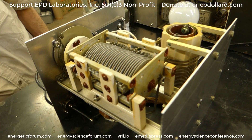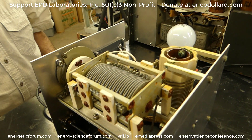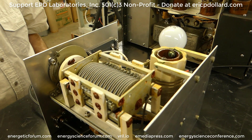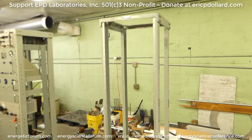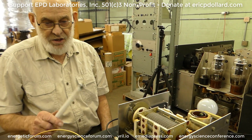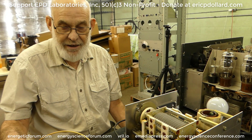Basically it's the same thing that was in the military box, except now it's a bench model. When it's finalized it goes into the tuning unit in the RF rack. Right now it's just going to be used as an exciter for the high impedance half of the extra coil. I'll point that out once you get the extra coil diagrams.